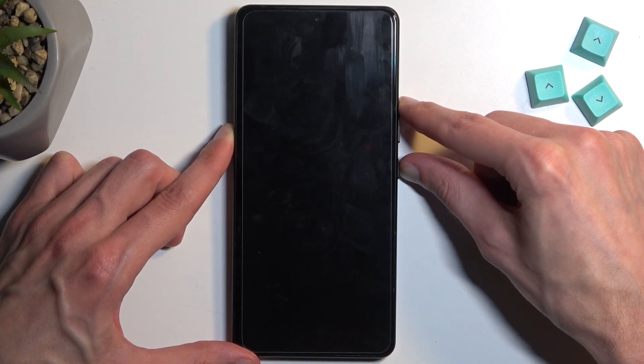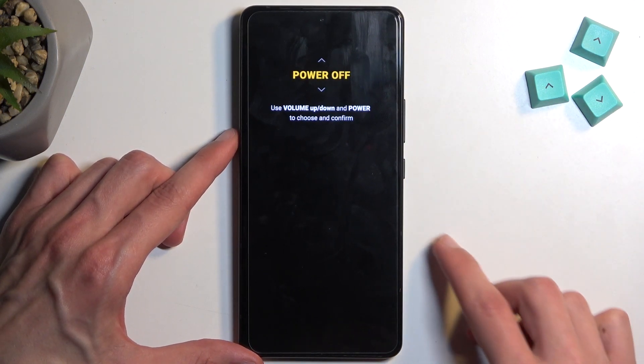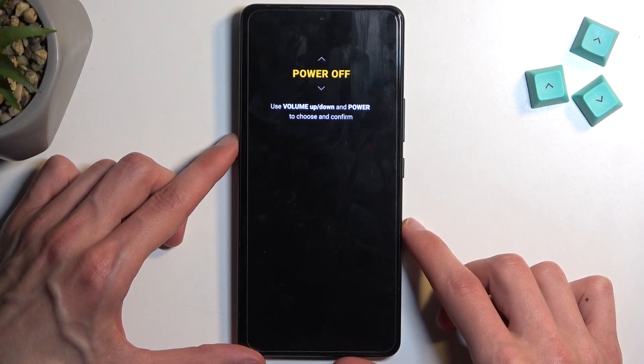When you see the bootloader show up, you want to let go of the power button first and then volume up. And there we go.